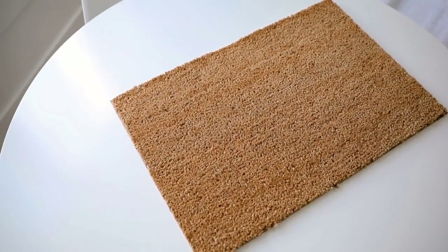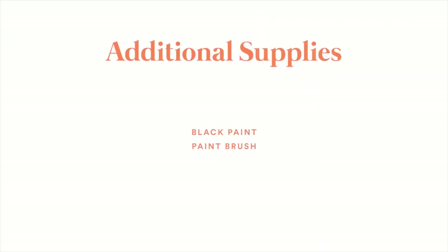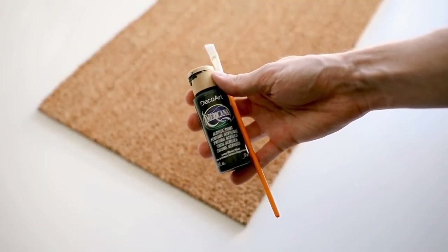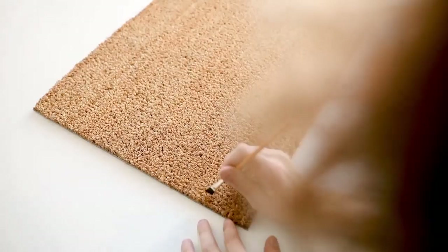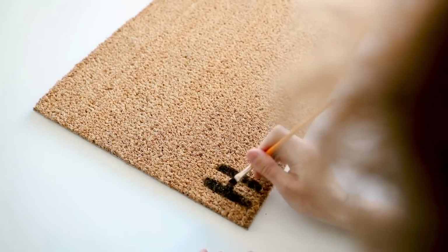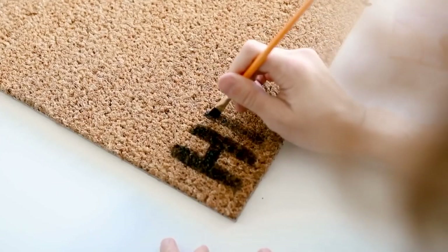Kicking off this video with a super simple project — we're using the TRAMPA doormat. For additional supplies you just need some black paint and a paintbrush of your choice. This is all going to be freehand, it's super simple and easy. You can find so many funny doormat ideas on Google if you just search doormat ideas.